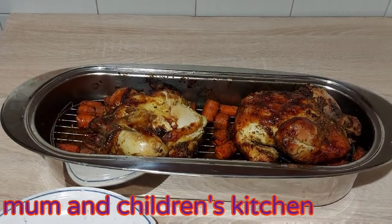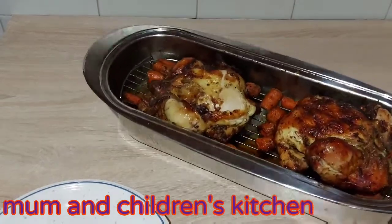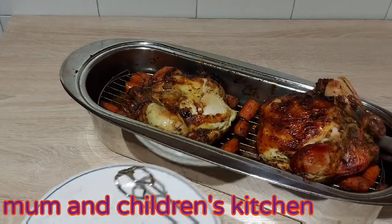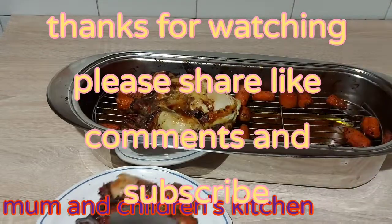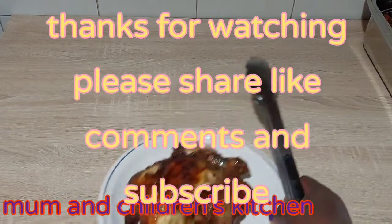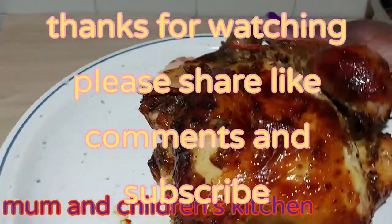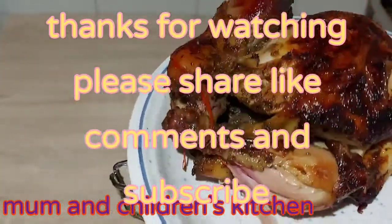What do you think of this? Does it look yummy? Look at that! What do you think? Can you see that? Let me bring it out. Can you see the way it looks? Does it look yummy?